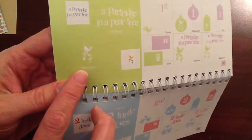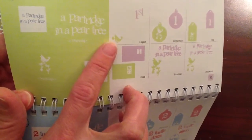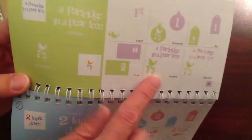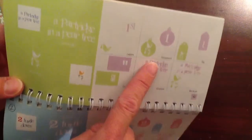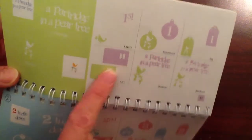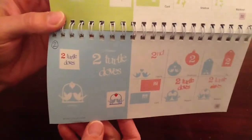So the first one is a partridge in a pear tree, and then they have the layers — the bird and then the pear that you can layer to make that image. It has the phrase 'a partridge in a pear tree,' and then it has a shadow and a blackout feature for those two base images. It has an ornament for the partridge and then the number one, a tag as well for the partridge or the number one, and then a card feature for the partridge or number one.